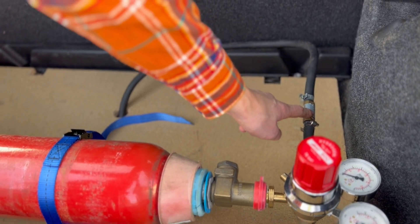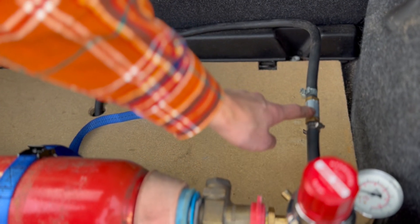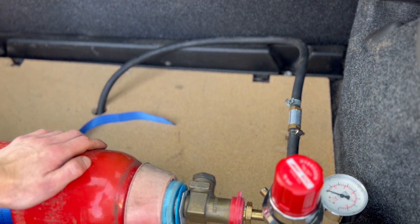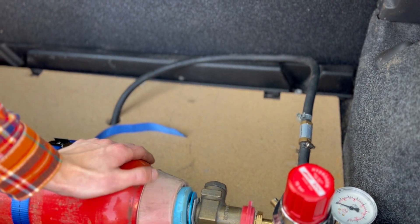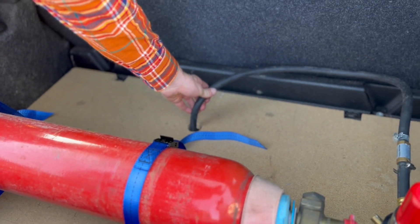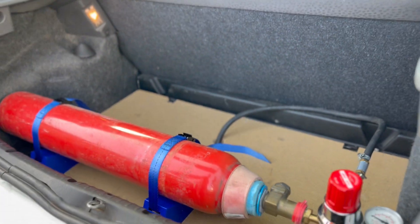We then have the hydrogen flashback arrestor here. This is obviously a very important safety feature. Apart from that, that's pretty much it in the boot. We just need the tank mounted securely down, as you can see it is, and our feed going underneath the car, so it's all tidy.